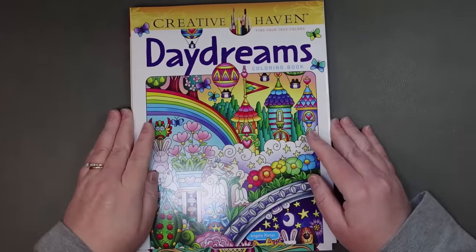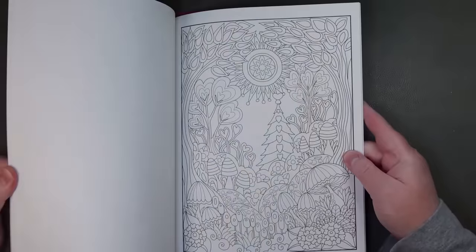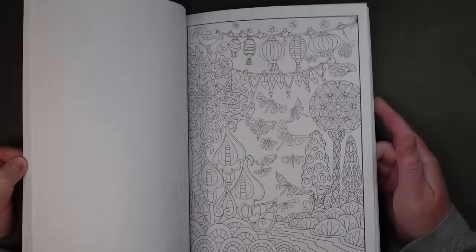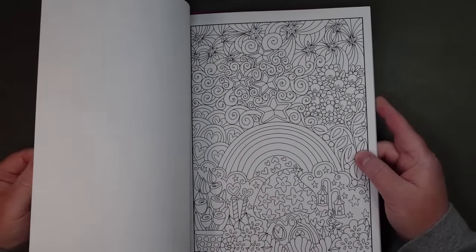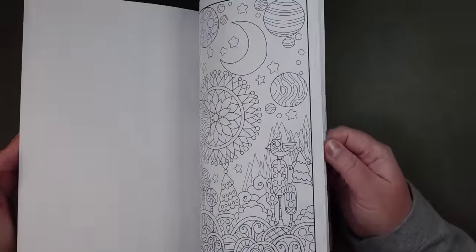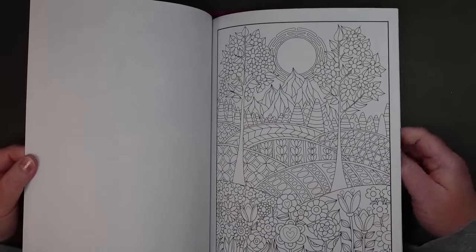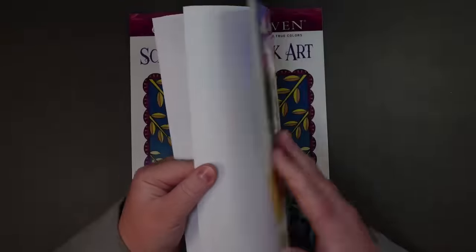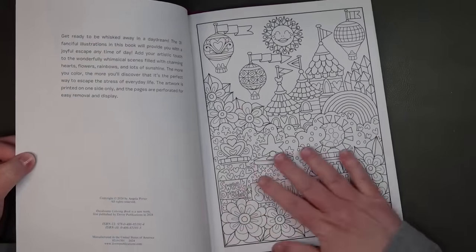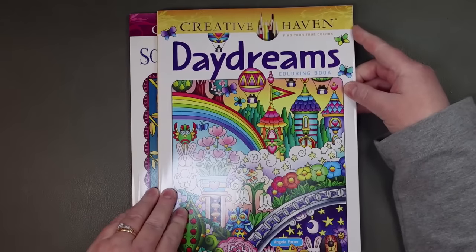I also grabbed two Creative Haven books. I really love Angela Porter — I like her really intricate style and having all these tiny little elements to color. So this was her newest one, Daydreams. They're all single-sided. Some of them are just very doodly. I really like using the Stabilo pens in these kinds of books — the fineliners at 0.88 and also the 0.68, which is kind of like their felt tips. You could also use Crayola super tips in here. It's the newer Creative Haven paper from 2024, so it's not as smooth and nice as the older ones were, but they're just a fun book to play with.